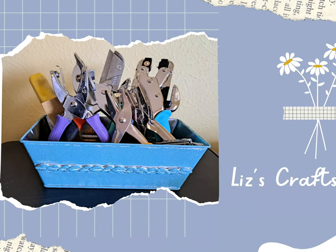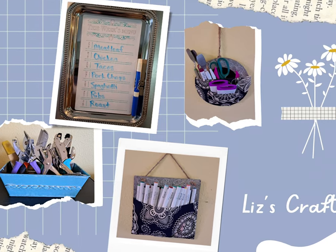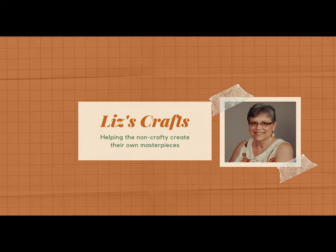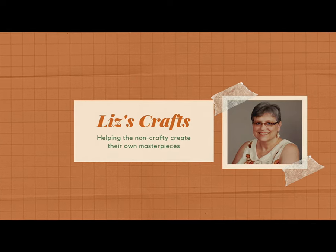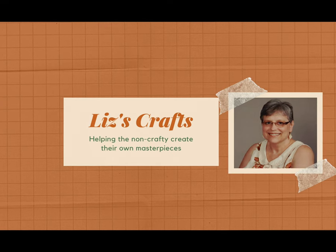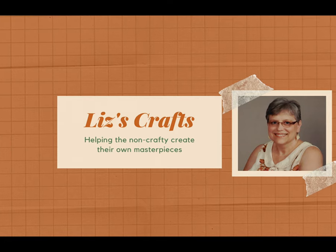Again I'm Liz with Liz's Crafts. If you like what you see here, please give me a thumbs up. I want to thank my subscribers and those of you who just watch my videos — I totally appreciate it. If you haven't subscribed, would you consider subscribing? And if you know others that might like my videos, please share it with them.